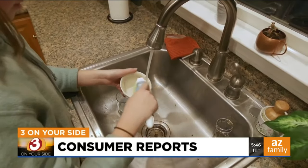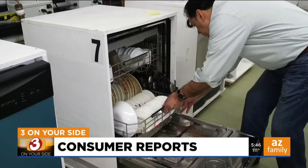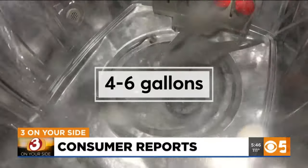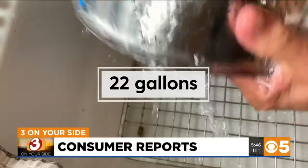Washing dishes by hand can use a lot of water compared to newer energy-saving dishwashers. The dishwashers in Consumer Reports tests use about four to six gallons of water to clean a full load. If you hand wash dishes with the water running, you can use around 22 gallons.